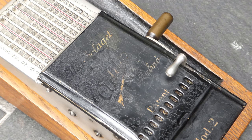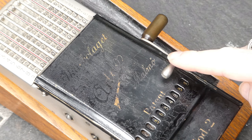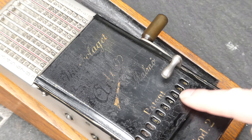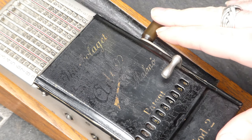The carries are performed ripple fashion from right to left. This small lever is for clearing the register. Unfortunately it only works if you also pull the large lever first.